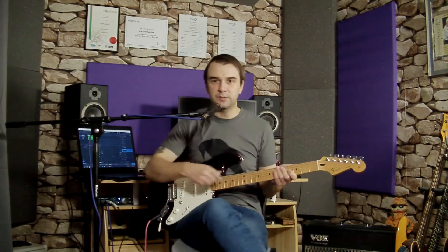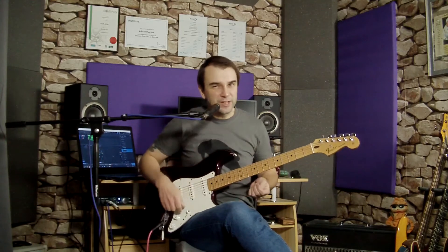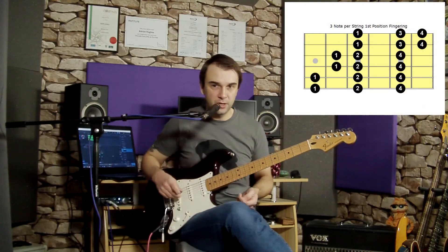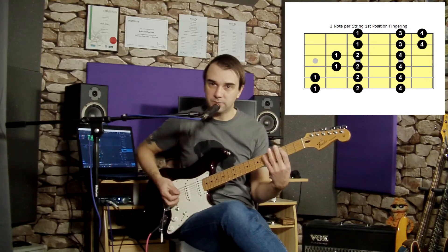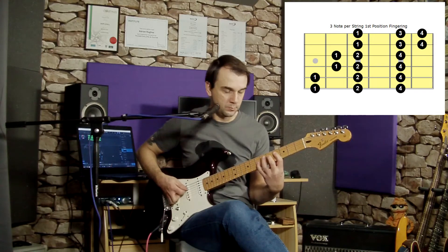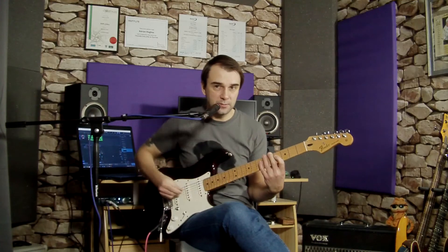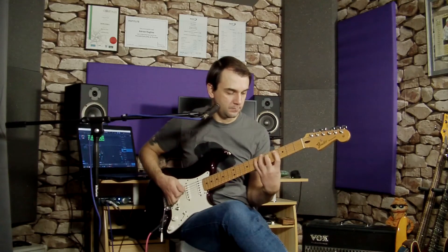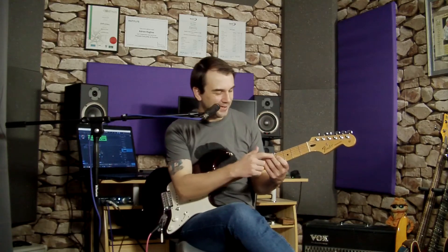What we want to do is extend that to make it more interesting and build it into a full routine. Do that a couple of times in the first position, then extend it throughout the rest of the position by simply dropping it down a string. The first pattern started on the E string; now do exactly the same idea starting on the A string, following the same picking pattern and the rules of the scale. Then move it down each string in turn.